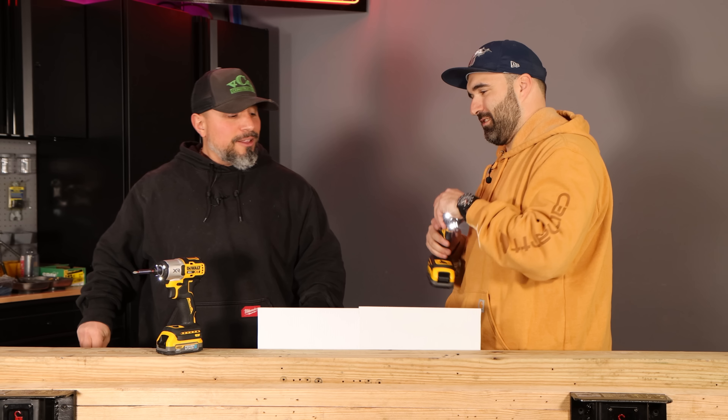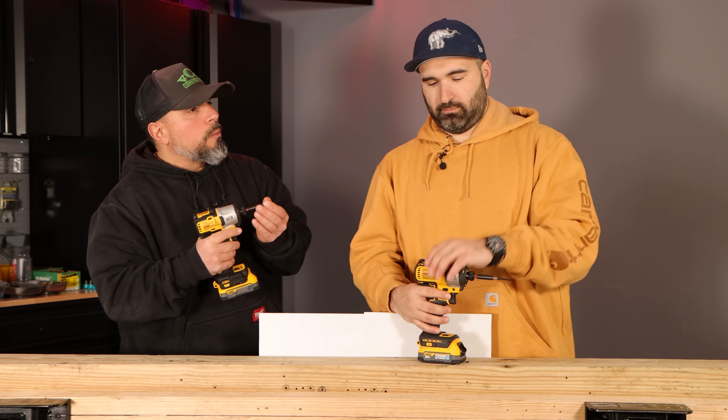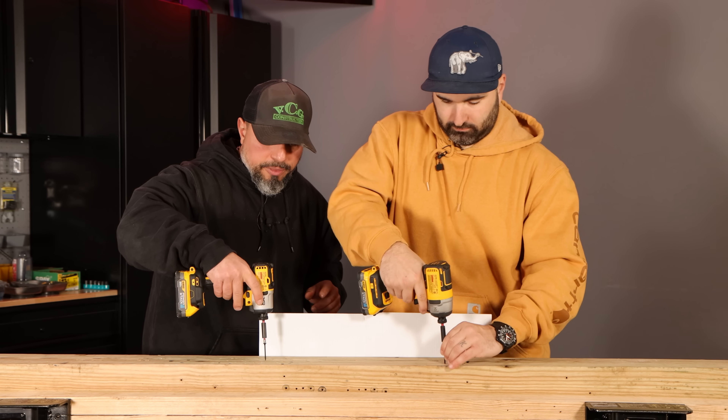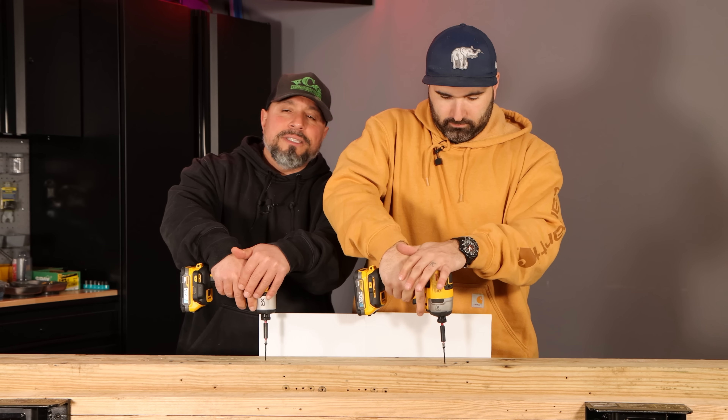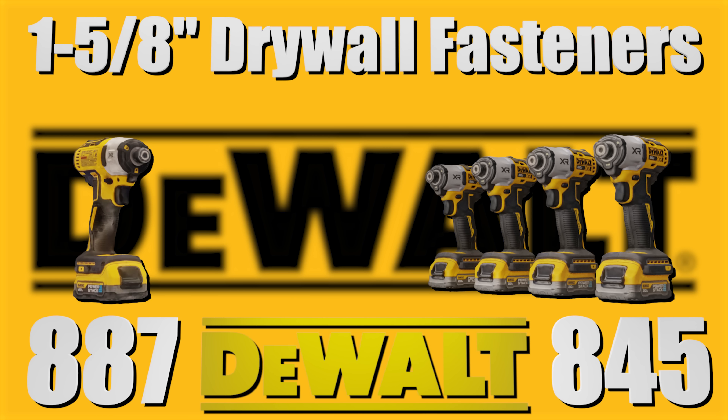Do you feel a difference? Let's run it one more time, then I'll go into more depth. Get subscribed, tap the bell, and share this video with somebody that loves DeWalt tools. Go.